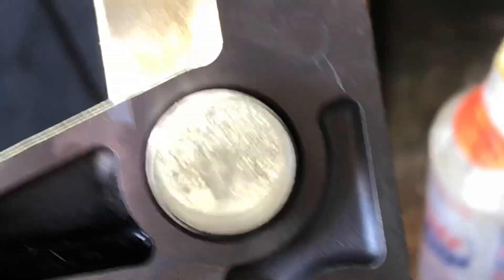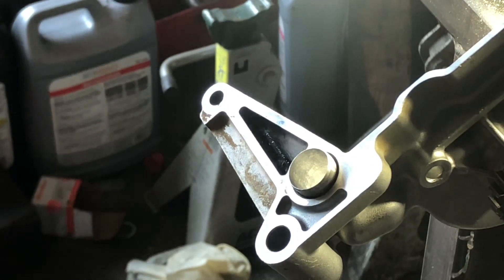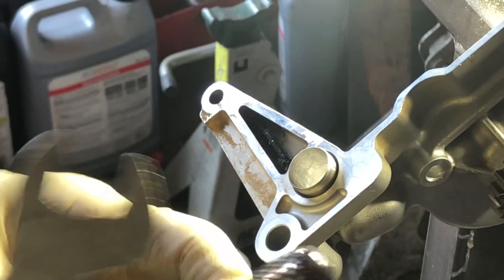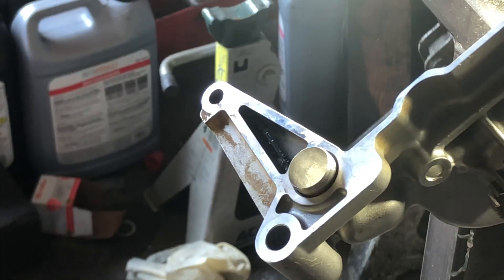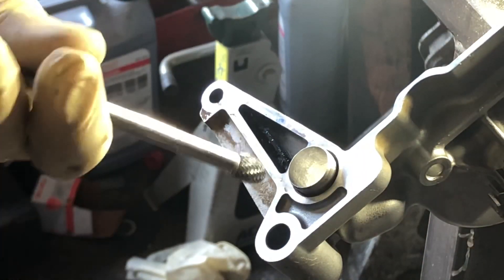You can see the first cut is a success. You can grind it out until the dowel pin is almost thin like paper — it will be okay, no problem with that. You can grind it out.